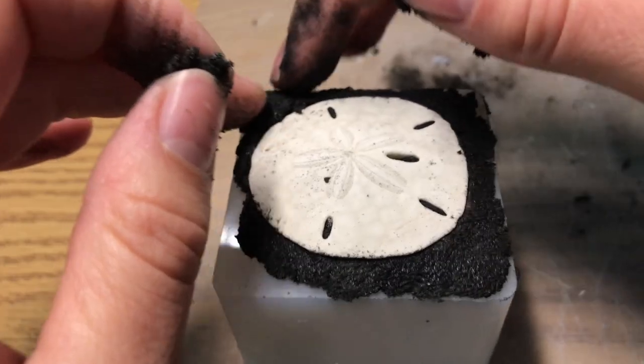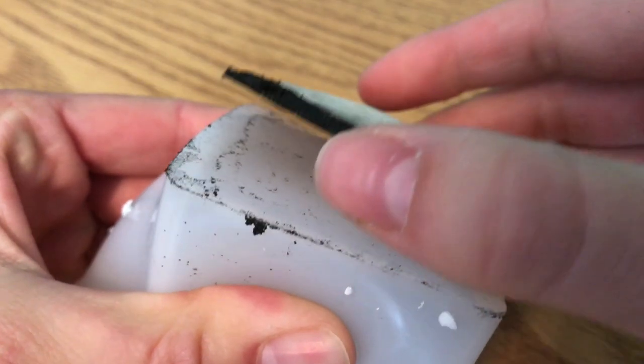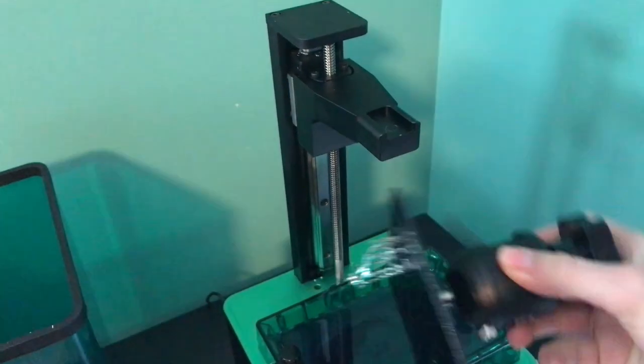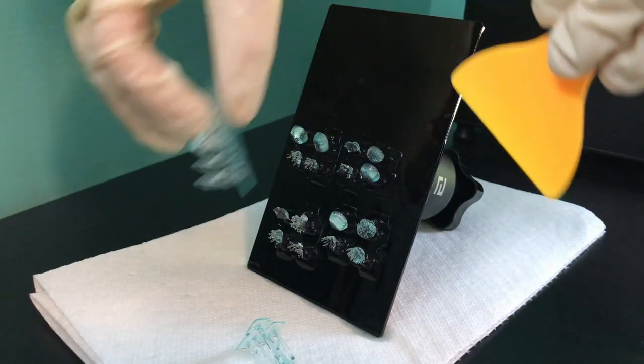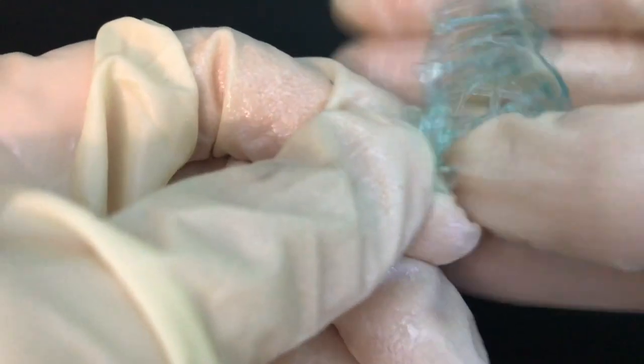I 3D printed some coral, fish, a shark, and a dolphin. I didn't end up using the dolphin, but it was fun to print little guys — maybe I'll use that one another time. For the coral, I found a thing on Thingiverse with like 15 different types of coral, so I printed them all and put them all in, not really paying attention to what each type was. I just had fun with it and made it look kind of cool.